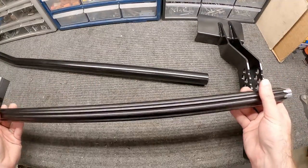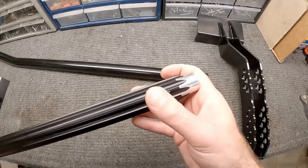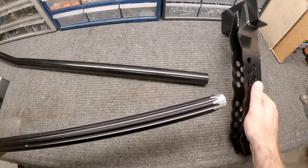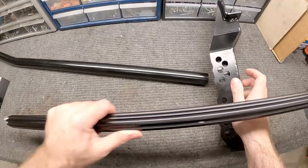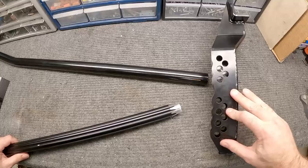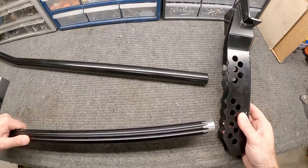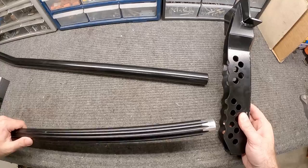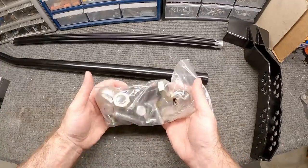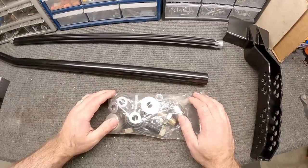The last part is this adjustable bar. I really like this — it's aluminum with a fluted design. We're going to use this to adjust when we get everything dialed in. It goes between the frame mount and the spring plate on the other end, and we'll talk about the various adjustments. Then there's all the hardware that comes with it — everything is here. What it doesn't include is the welder you need to install this in the car.